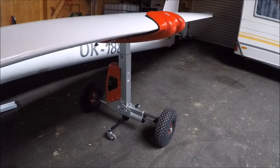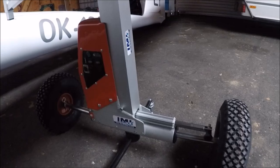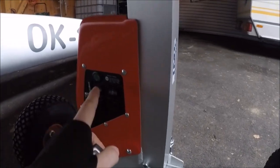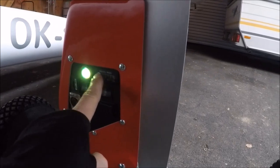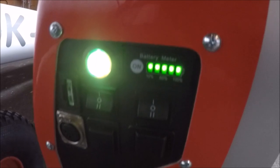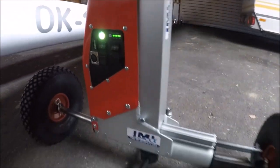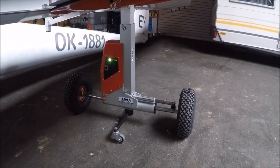This is the first test of the electric one-man rigging system with Arcus in a hangar. Let's put the device on and check the battery — it's full. And we will show how strong the linear actuators are.